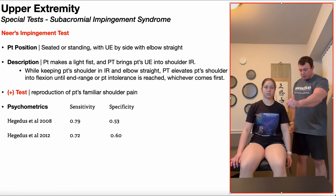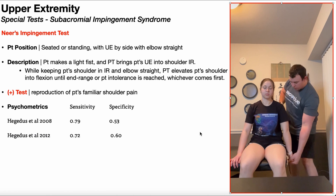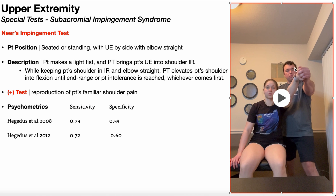When I passively bring the patient's shoulder into flexion, I'm going to go until end range is reached, or patient intolerance, whichever is reached first. So if I'm performing that passive shoulder flexion and I bring it up to a certain degree, and that elicits the patient's familiar shoulder pain, there's no need to go any further and bring it up into full flexion.